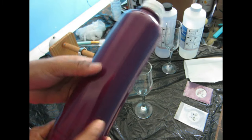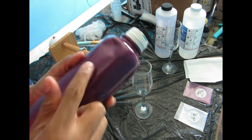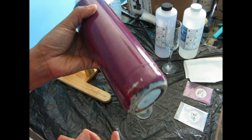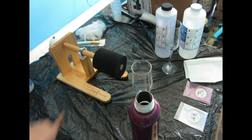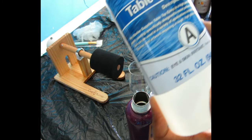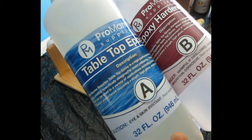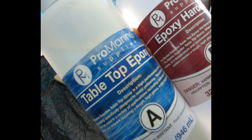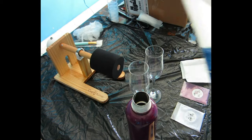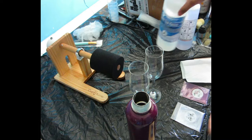Hello sugar plums, welcome back to my channel! In today's DIY, I'm gonna be showing you all this beat-up water bottle. This is a stainless water bottle I got for my sister a while ago. As you can see, it's all beat up — we have some dents in it — but it still works perfectly fine, so I want to give it a little makeover.